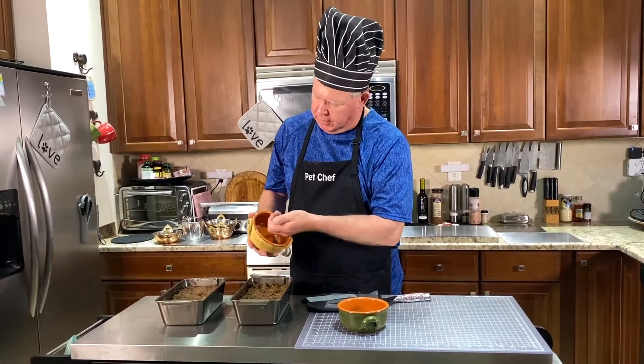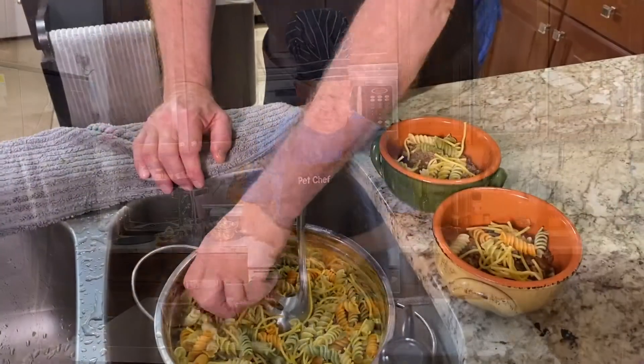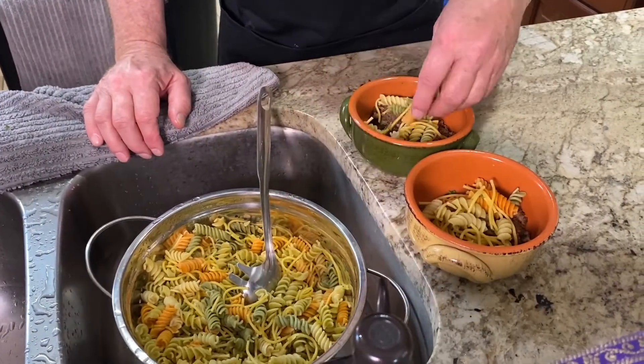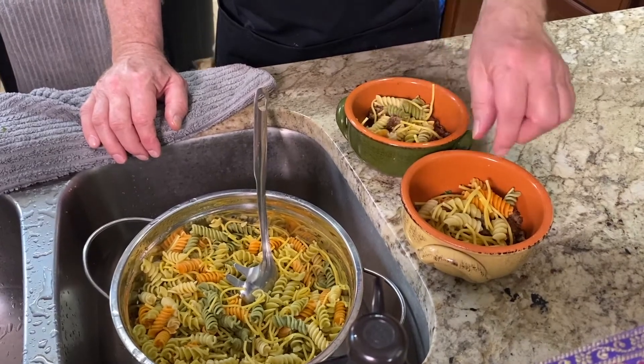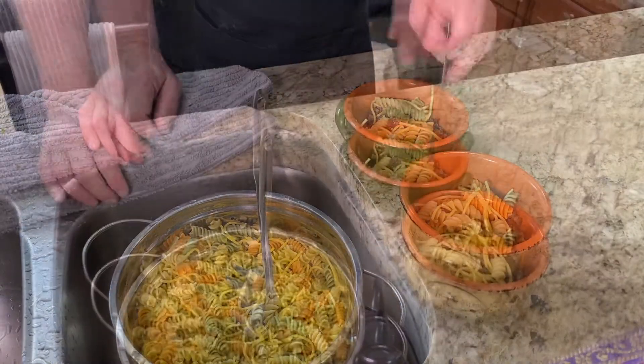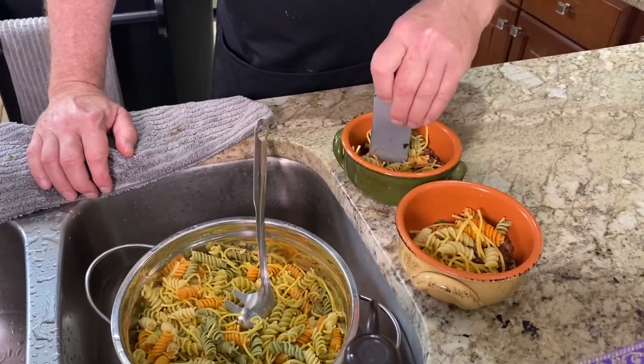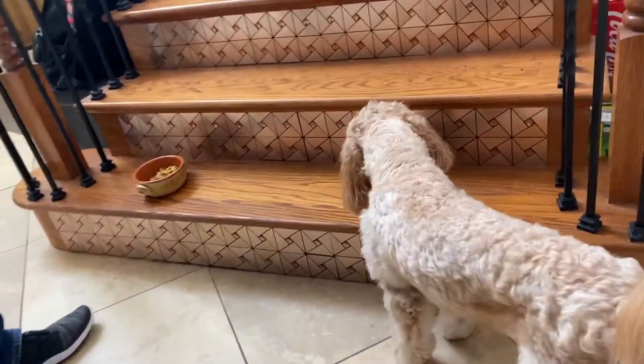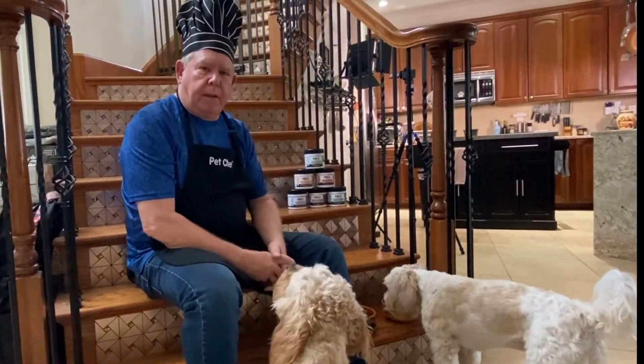You see some of these noodles are pretty long and fat — spaghetti like that you don't want all over your floor. What you want to do is always feed the doodles on the steps, and the reason I do that is because it gives them a straight shot down their throat.